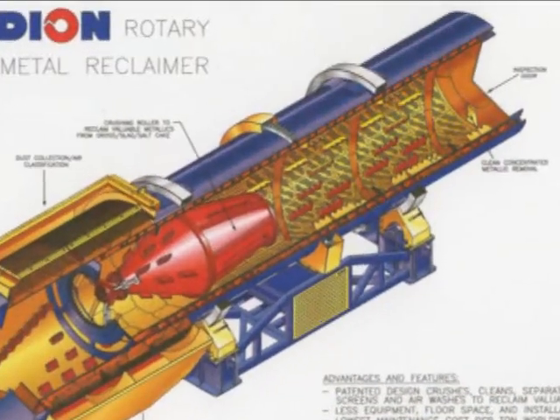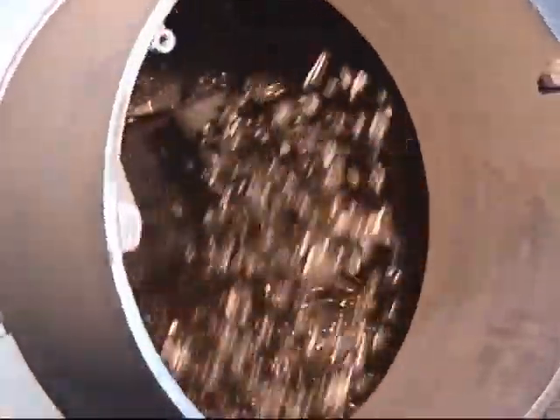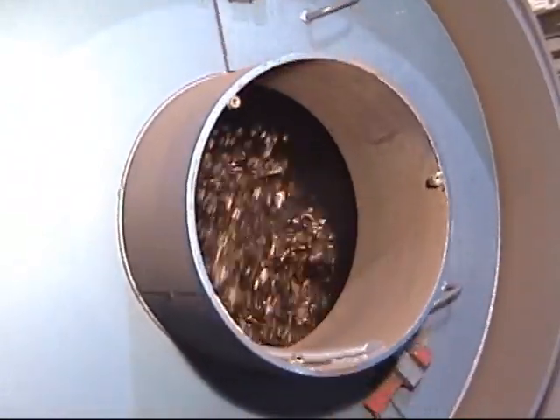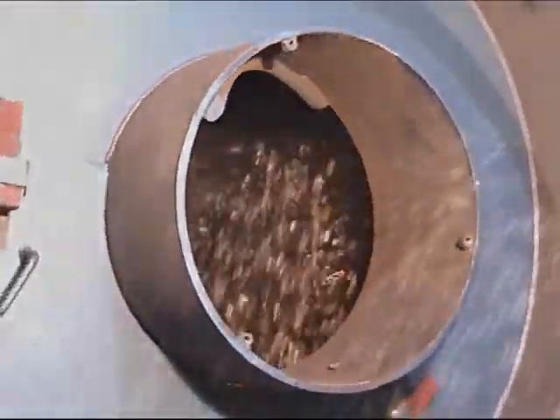The material then feeds into the tumbling section for autogenous milling to clean the metallics. It feeds into the tumbling section towards the intake end for screening and classifying.